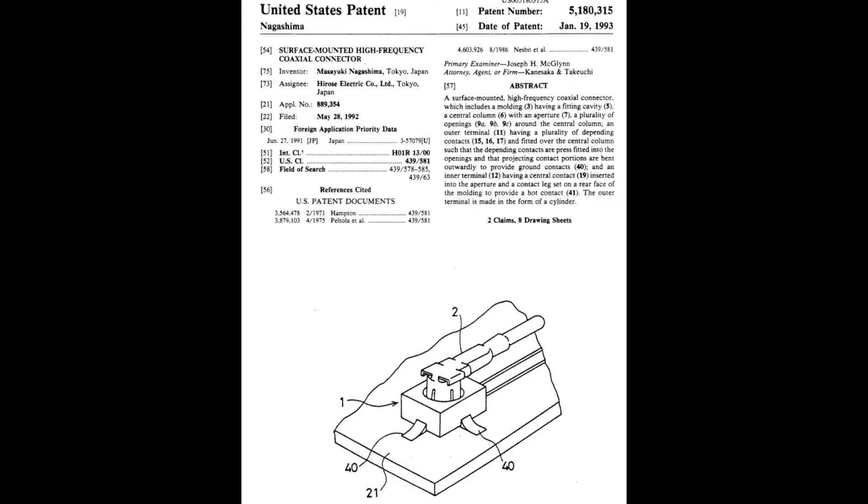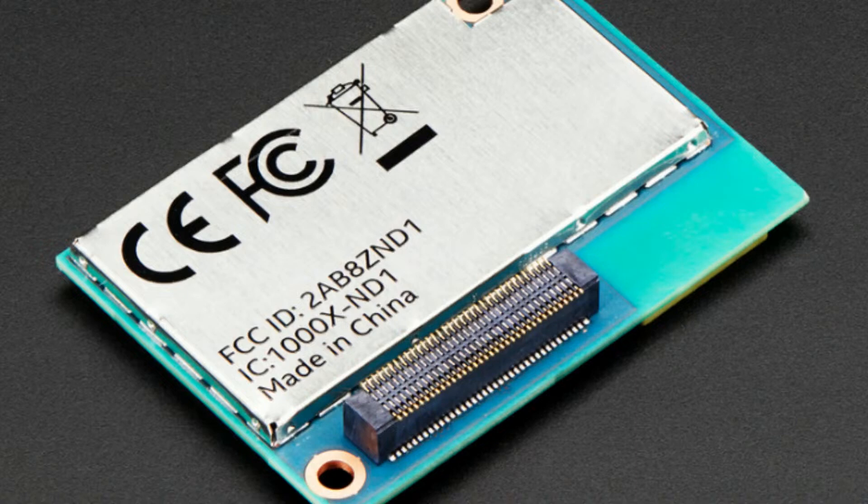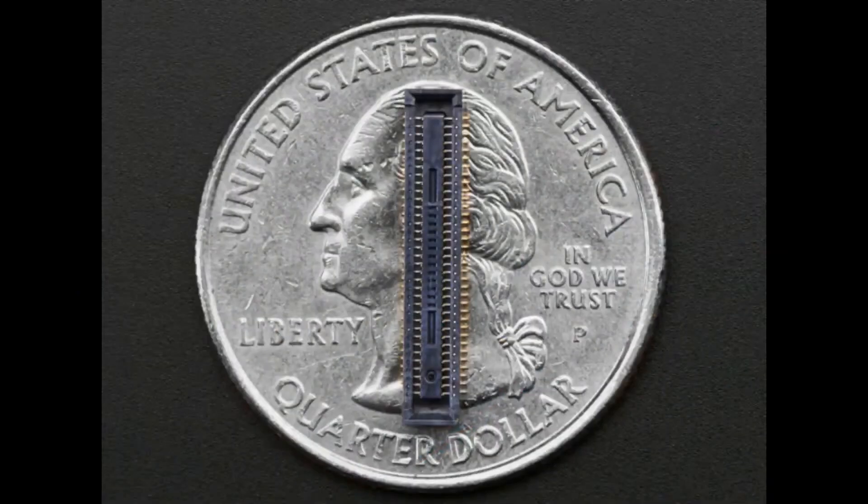Hirose has been known for a very long time for making very high quality connectors. This week we're going to talk about the DF40 series, which we first saw on the Intel Edison. If you remember the Intel Edison, on the bottom there they had a connector. This was a very small single board computer that predates the Raspberry Pi, and it had a connector that would let it connect to a main board. We actually carried the connector and boards that it would plug into.